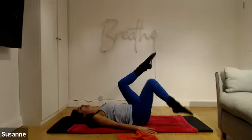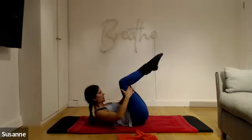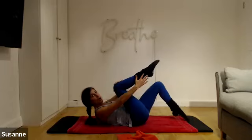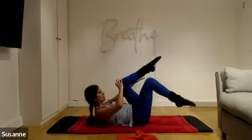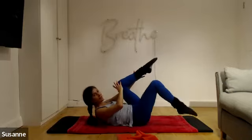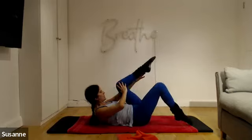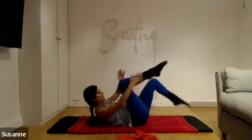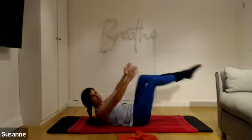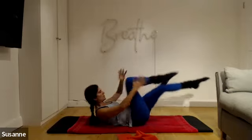Level twos: pull both legs towards you, come up into an abdominal flexion, drop one leg, hold on to the other — toe taps. Single leg stretch with bent knees for level two: outside arm is long, inside arm is short. For level three, lengthen the leg forward as close to the floor as you can. Keep breathing.